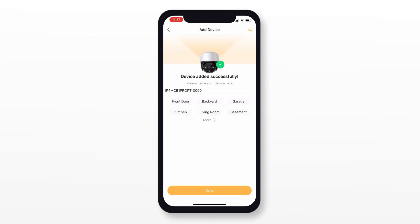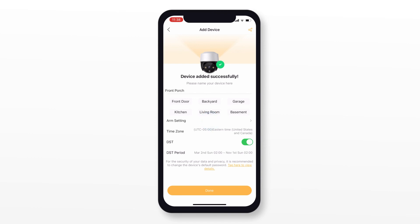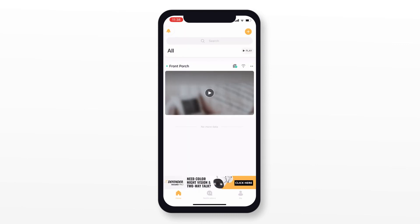On this screen, you can change the name of your camera by choosing one of the suggested names, or tap and write a custom name. You can also change your time zone and turn on or off daylight savings time. Tap Done and you'll be taken to the device screen. Tap the play icon to see a live view.